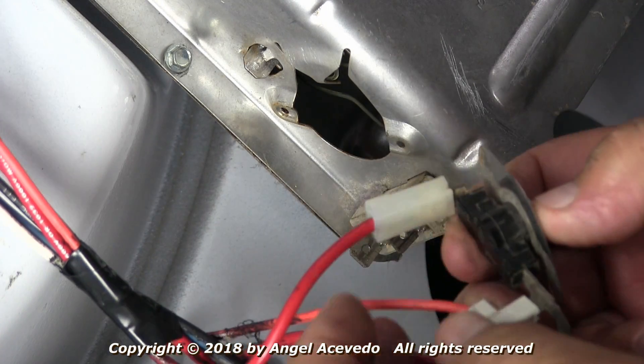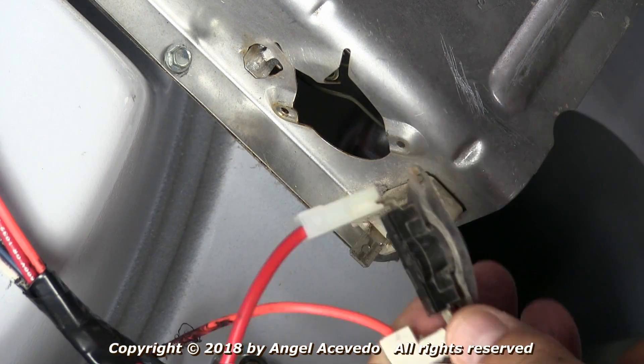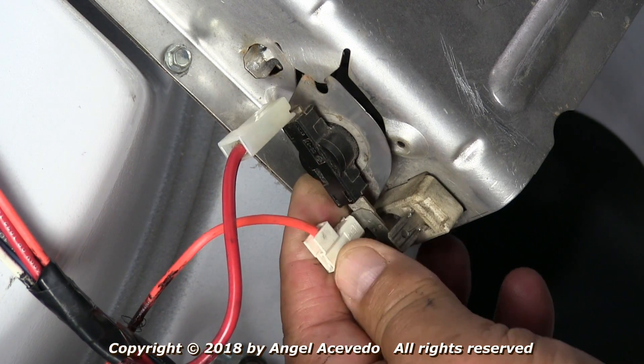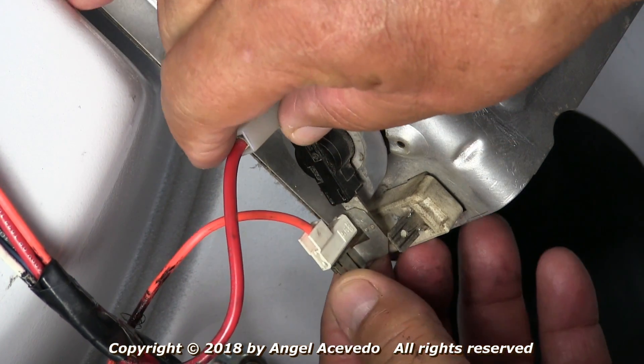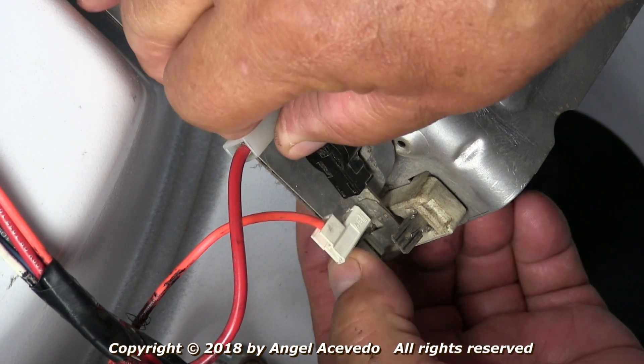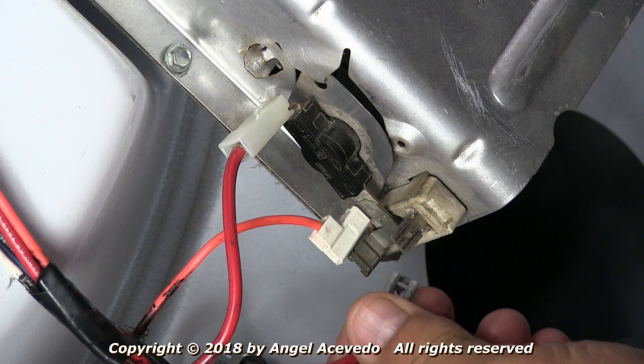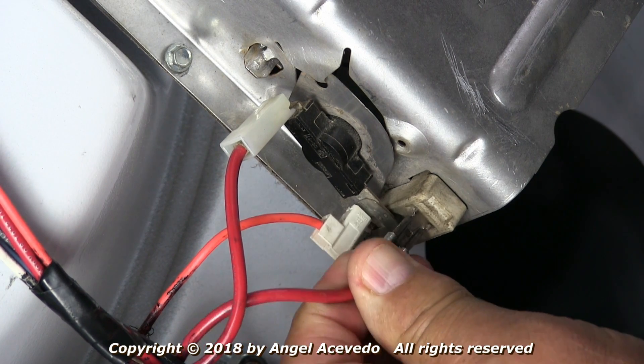Take the high-limit thermostat with the wires attached to it, hook it up to the heating element case, and then connect it to the heating element. Then take the red wire and connect it to the other side of the heating element.